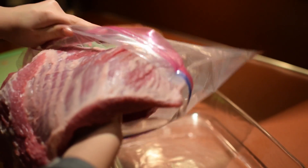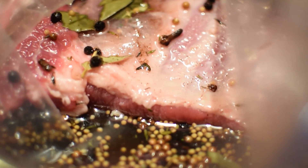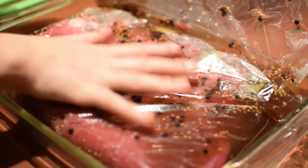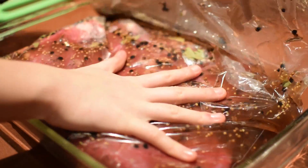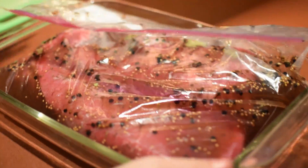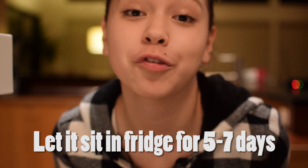Now we're just gonna go grab our brine and put it in a bag. This is a two-gallon bag, so just make sure you have a two-gallon bag, because otherwise the brisket and brine won't fit. We want to make sure the brisket is totally submerged. We also put it in a little baking dish just so that if there is a leak, we can catch the spill. Now we're just gonna set it in the fridge for seven days, flipping it over each day.